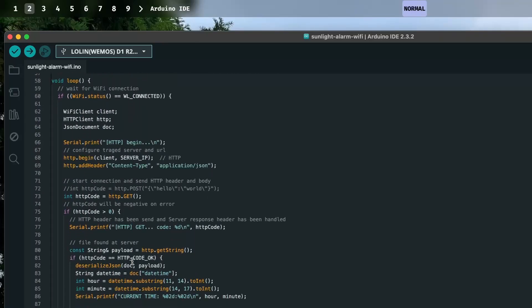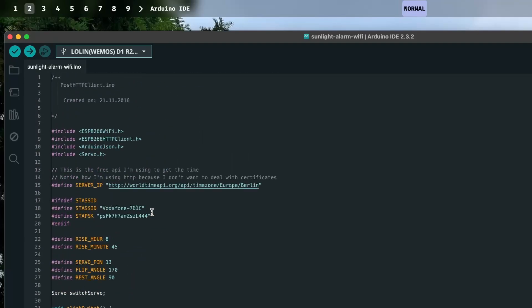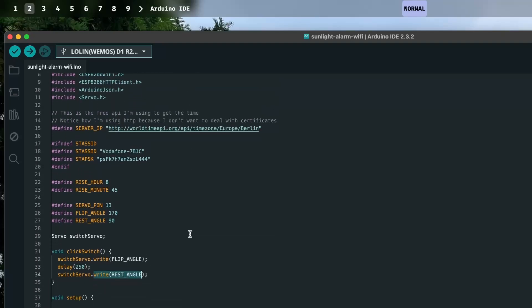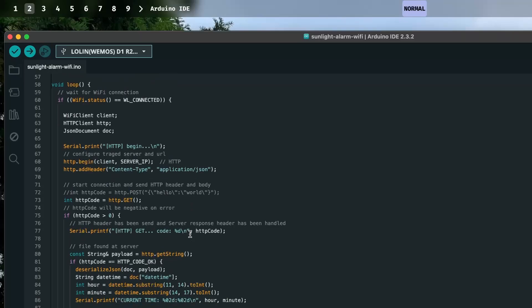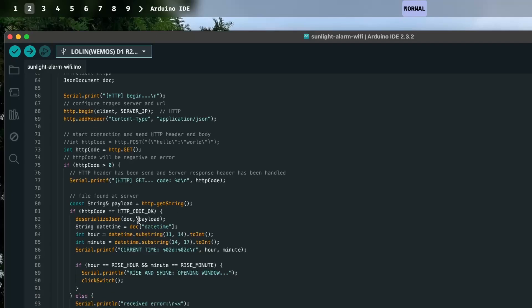Down here we have the HTTP request. Note that I'm using HTTP and not HTTPS, because HTTPS requires certificates and stuff that I could not be bothered to deal with — simpler but less secure, and I don't really care. All this is doing is sending a GET request to the server, and then we parse the response with a JSON deserialization library if it's a successful response code.